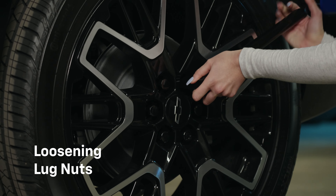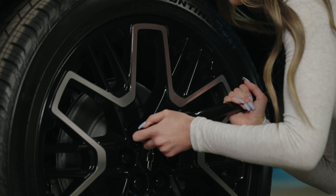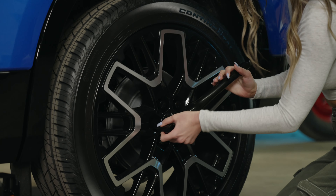Using your lug wrench, loosen the lug nuts by turning them counterclockwise. Make sure you only loosen them about a quarter turn — you don't want to remove them just yet.